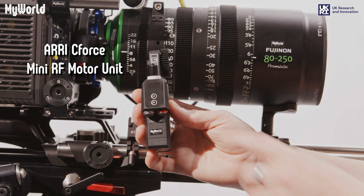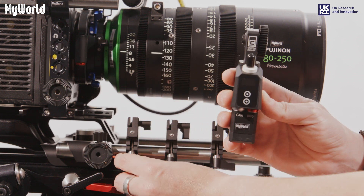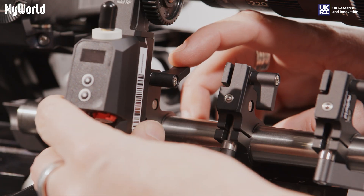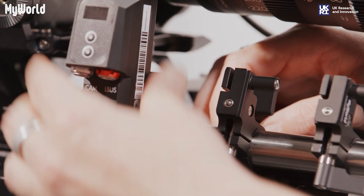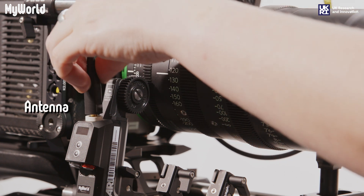Note: the mini RF motor unit has two soft buttons. Slide the motor onto the clamp and adjust the height of the mini gear so the teeth align with the iris ring on the lens and lock into place. Attach the antenna to the RF motor unit.